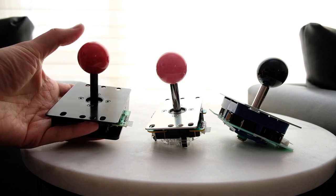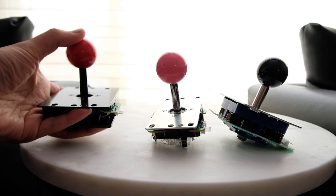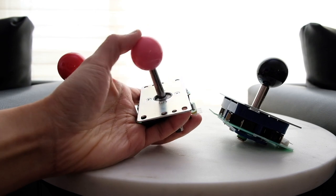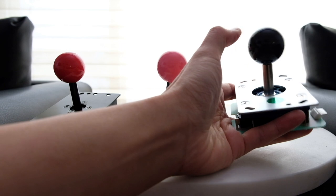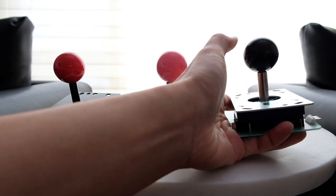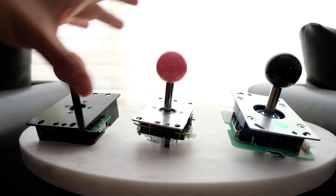Now for the joystick pressure test. The Hayabusa is the least stiff. The Sanwa is medium stiff. The Semisu is the most stiff, requires the most force, and doesn't wiggle much. You can always change the spring inside, but these are the default settings.